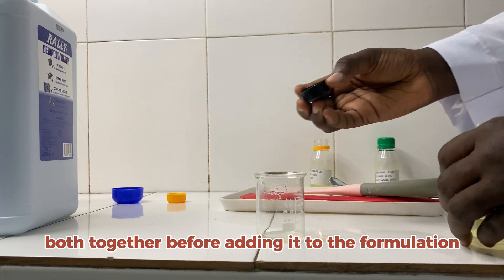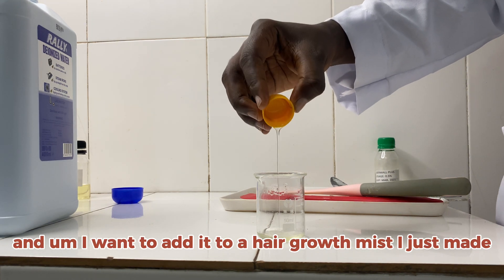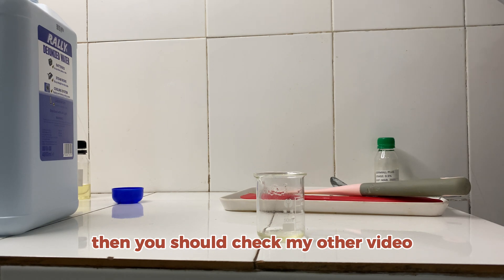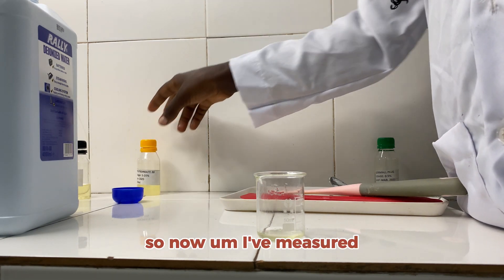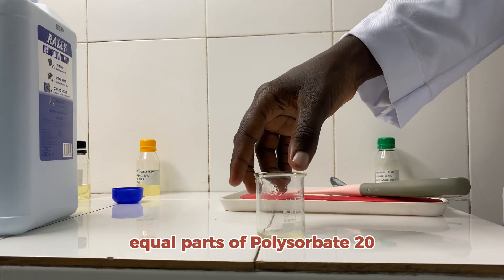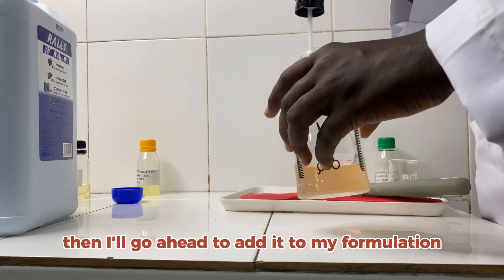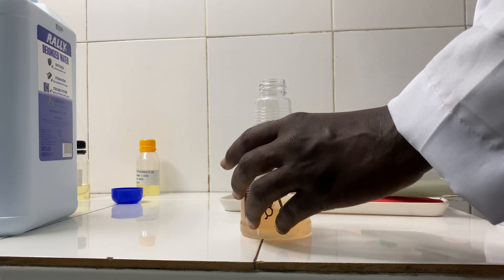I want to add it to a mist that I just made. If you don't know how to make a mist, you should check my other video where I explained that in detail. I've measured equal parts of polysorbate 20 and equal parts of my fragrance oil, and I'll go ahead and add it to my formulation.